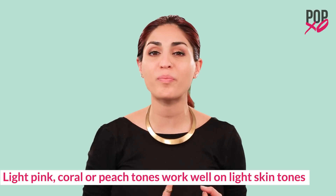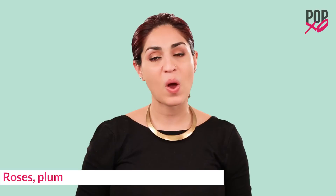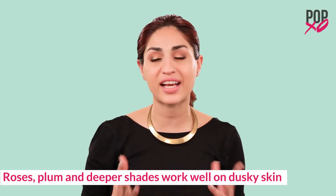Another good thing to note is that light pink, coral, or peach tones work well with light to medium skin tones, while roses, plums, or deeper shades work well with dusky skin tones.